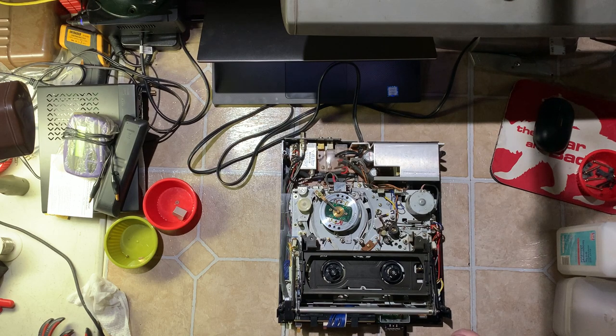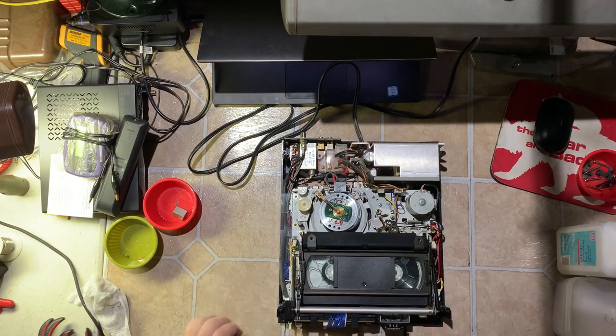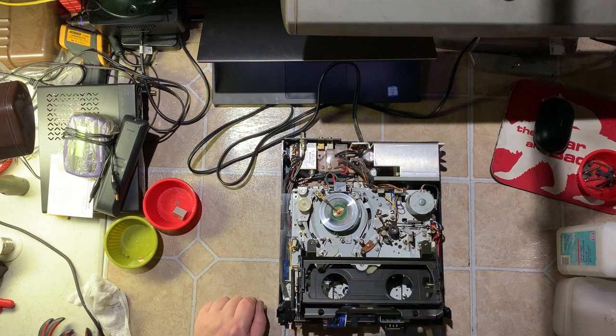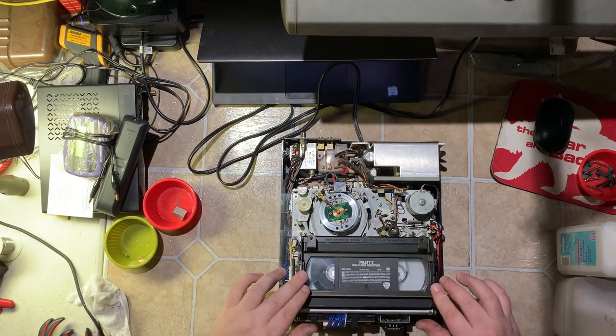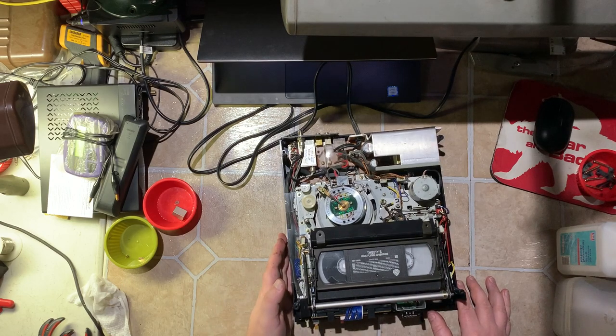Now we'll do one more test. I think it's still just a standard-play-only unit. Let's see what it does — this is an extended play tape. It's running at standard play, so this is indeed a standard-play-only unit. Which means it'll have the wider width heads in it. I don't know if they're the 58-micron width or not, but it does get a damn good picture. Still frame is near perfect with only two heads.